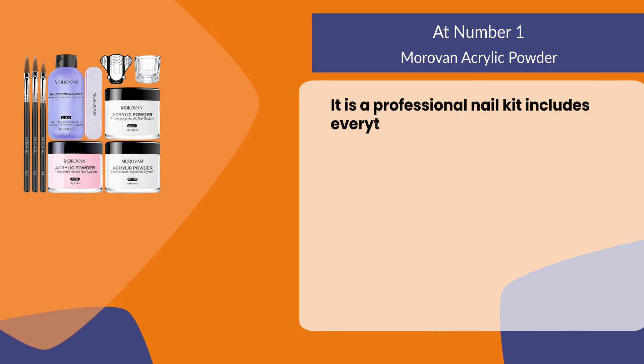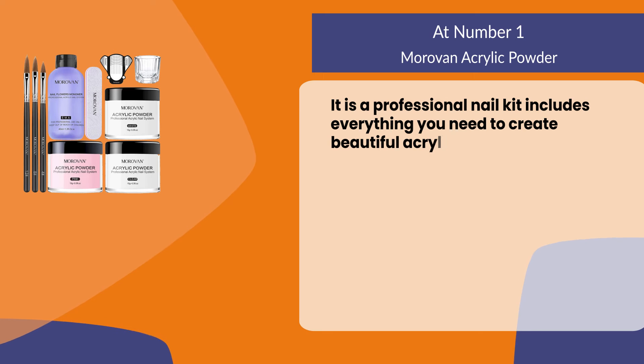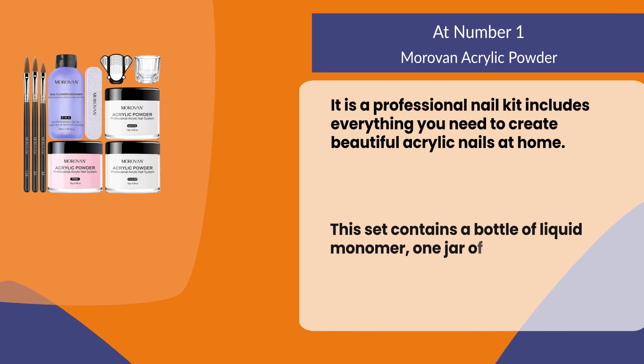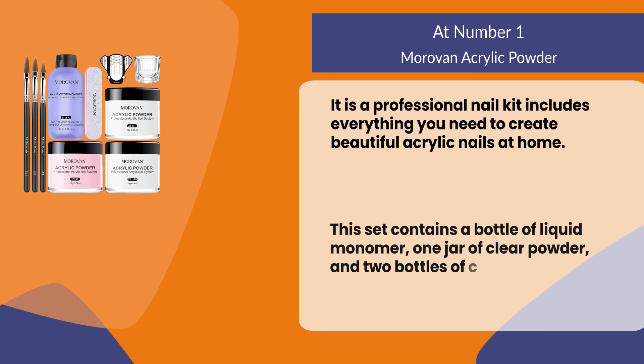At number one: Morovan Acrylic Powder. It is a professional nail kit that includes everything you need to create beautiful acrylic nails at home. This set contains a bottle of liquid monomer, one jar of clear powder, and two bottles of colored powder.